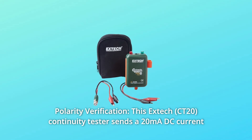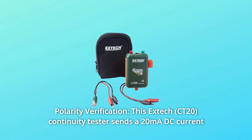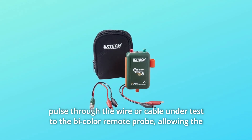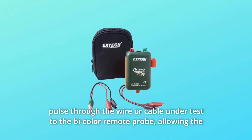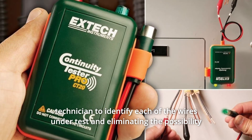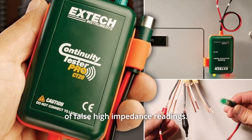Number 4: Polarity Verification. This EXTEC continuity tester sends a 20mA DC current pulse through the wire or cable under test to the bi-color remote probe, allowing the technician to identify each of the wires under test and eliminating the possibility of false high-impedance readings.